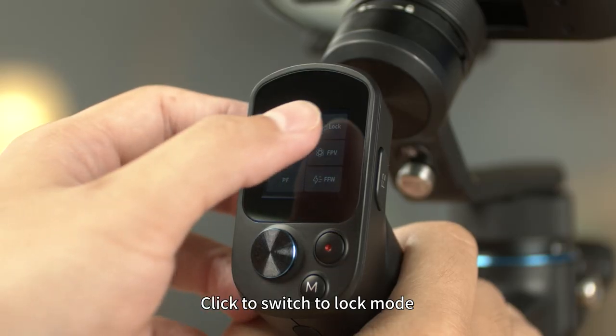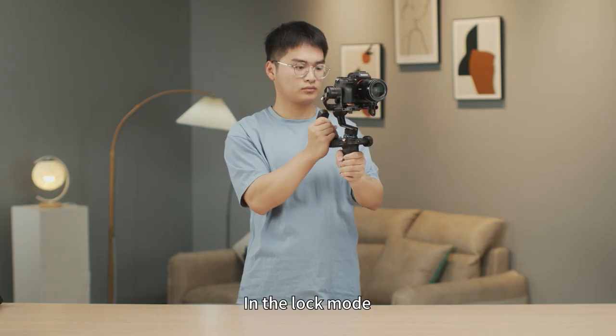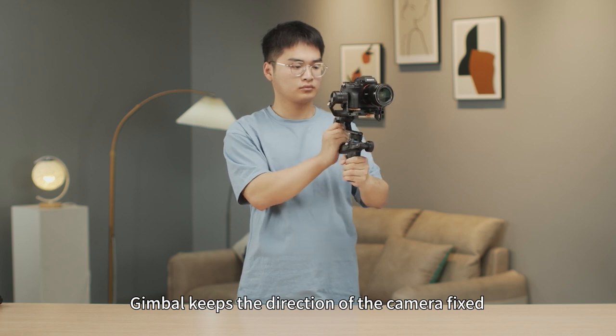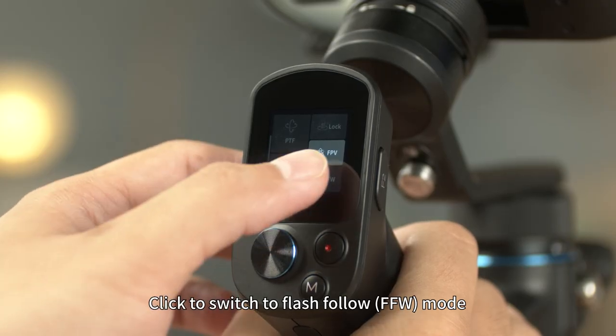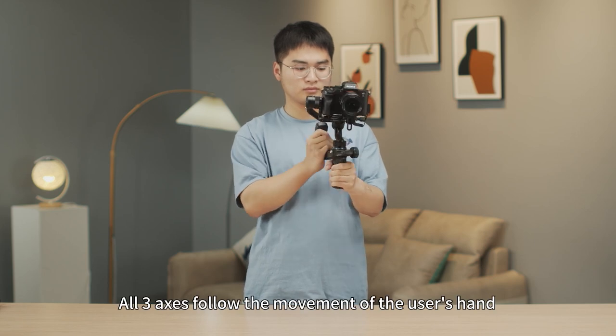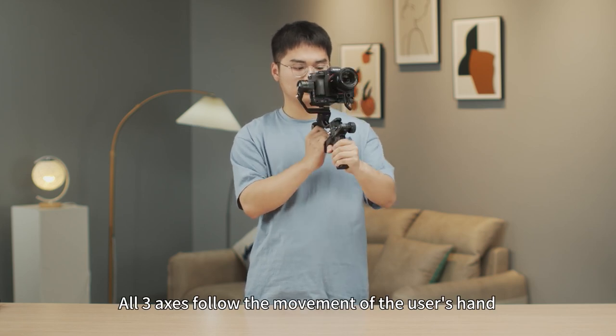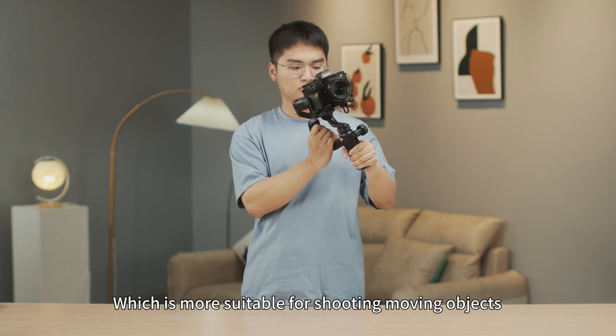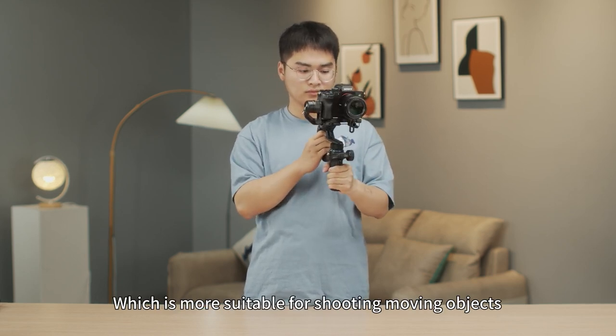In lock mode, all three axes do not move — the gimbal keeps the direction of the camera fixed. In flash follow mode, all three axes follow the movement of the user's hand, and the follow speed increases noticeably, which is most suitable for shooting moving objects.